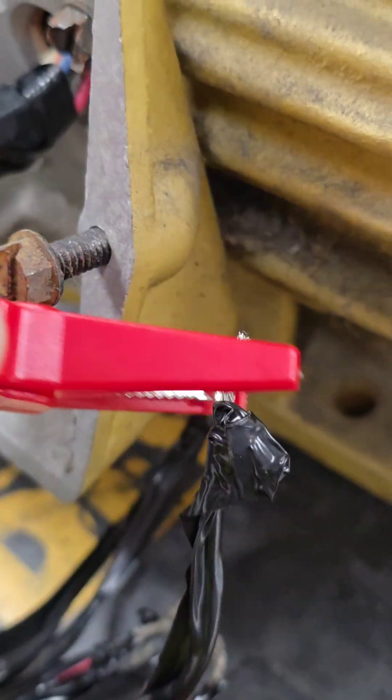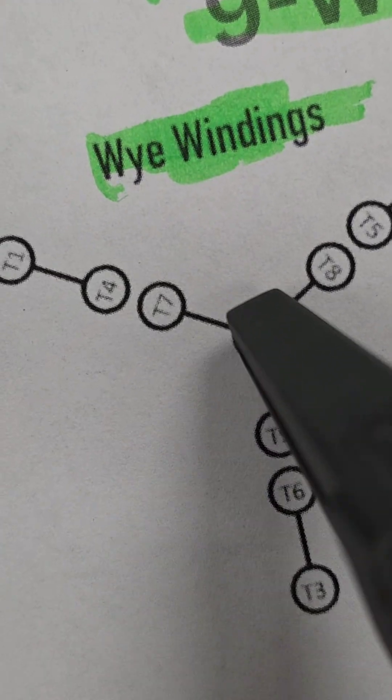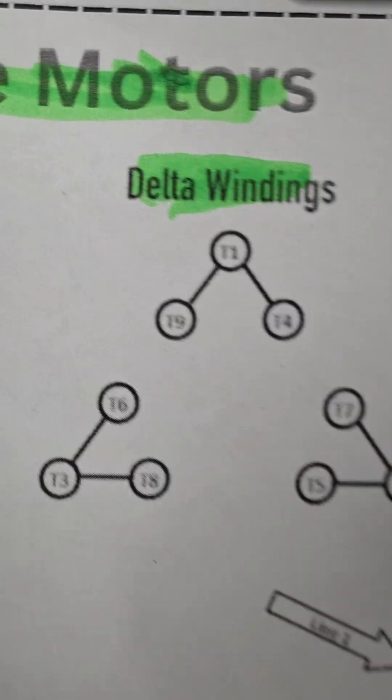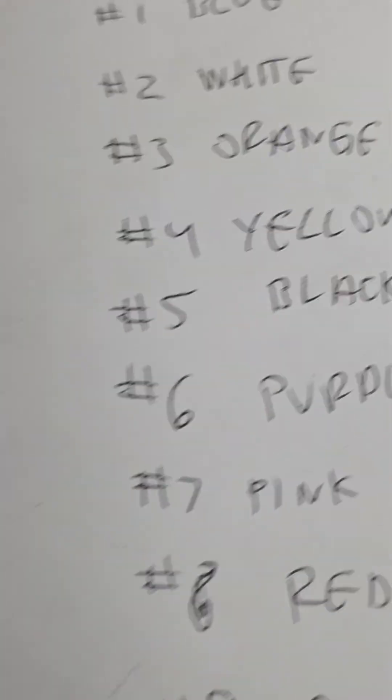I like to use alligator clips, so you're going to clip one clip to your first wire. Now a Y system will have continuity between these two wires, these two wires, and these two wires, and then continuity through these three wires. Delta windings will have continuity between these three wires, these three wires, and these three wires. The key is to listen for the beep and write down all your information.